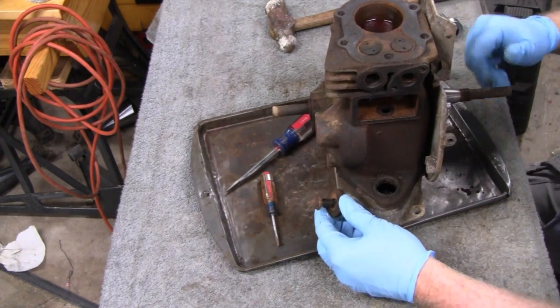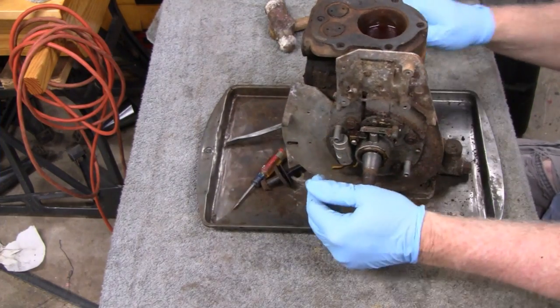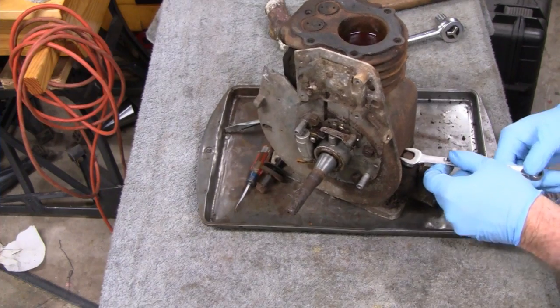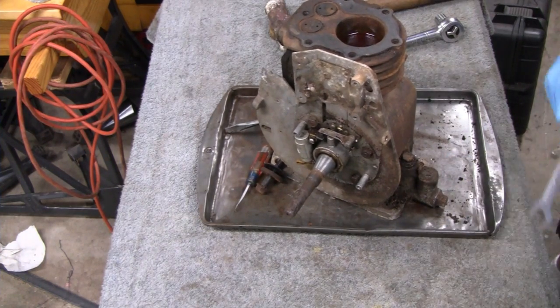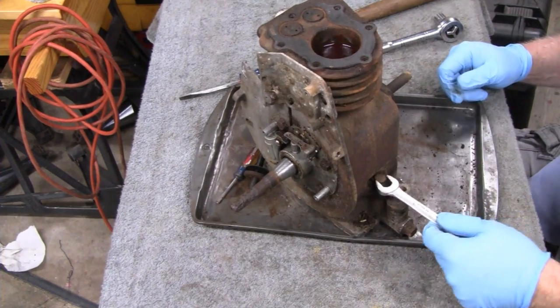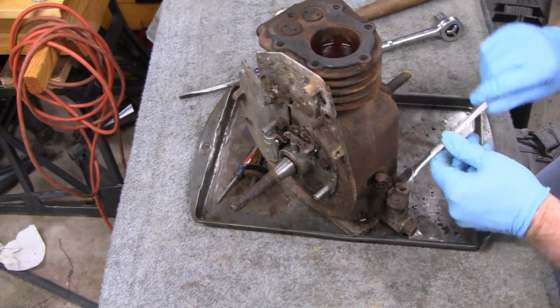Alright, there we go. Let's get back to this one here, see what we got to do with this to get it off. Let me loosen that and then we'll take it off. It's still with us — it wasn't too bad. I just had to tap it a little bit with the hammer there.